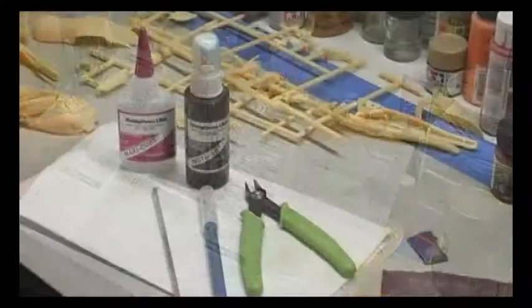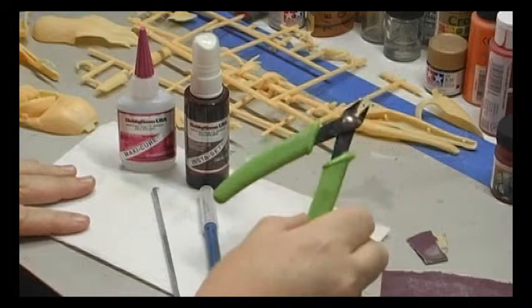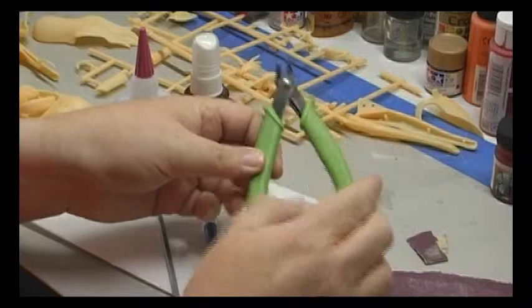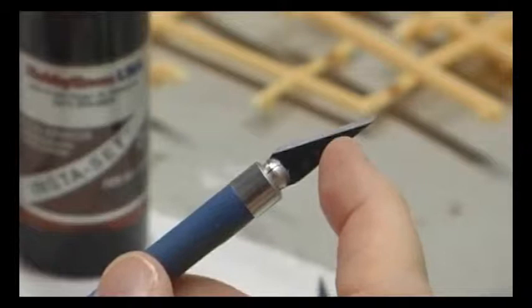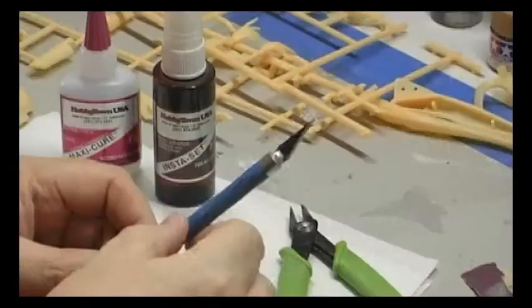I'd like to go over some of the tools I'll be using. Sprue cutters — I got these at Walmart for about $5. There are other ones on the market ranging from $10 to $25. You want to make sure you've got a good quality hobby knife with plenty of sharp blades. This is going to sound a little odd, but you're more likely to cut yourself on a dull blade because you'll hit more resistance.